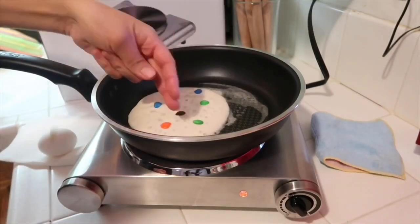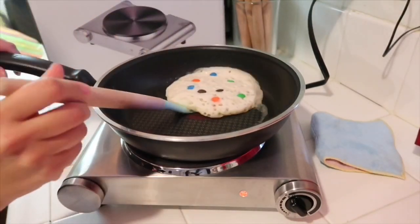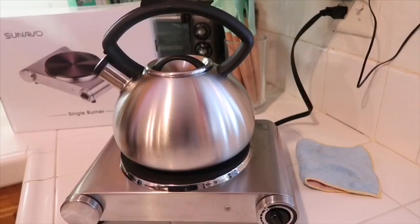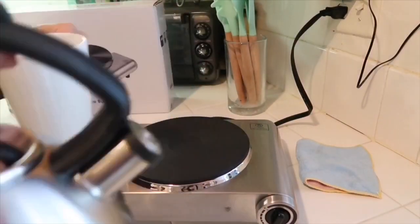Now I decided we're going to do some pancakes to try it out. My little girl loves pancakes and M&Ms, so here is her favorite pancake. Then I went ahead and boiled some water — you can see it's steaming really well.